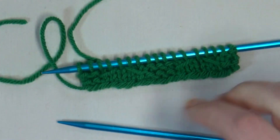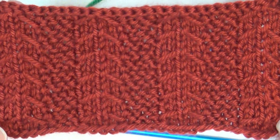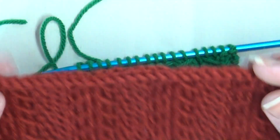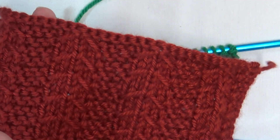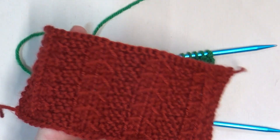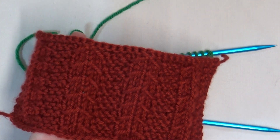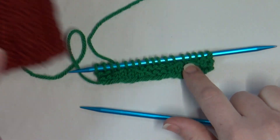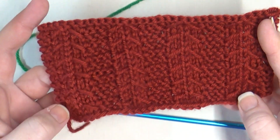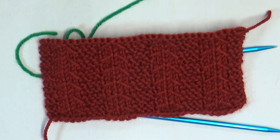And that is how you do it — just repeat those four rows over and over again, and this is what you'll have. When you're ready to bind off, I just used a regular bind off: knit the first two, then slide that first stitch over the last stitch and keep going in that style. You want to do it after a row four — repeat rows one through four as many times as you want, then bind off when you're ready.